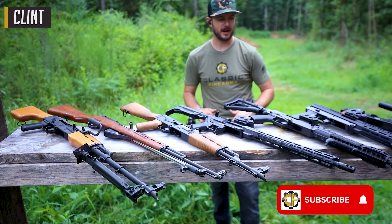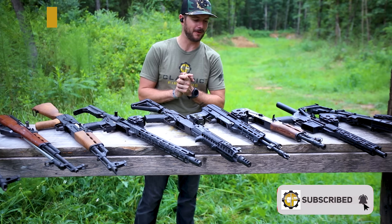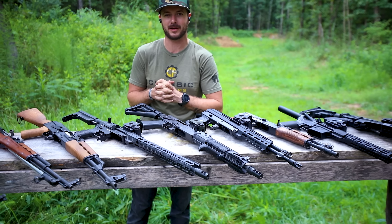Welcome back everybody. Clint here today with Classic Firearms out here at Take Game Training and Range with all of this 7.62x39 goodness one individual could ask for. What we've got in front of us today is a bunch of guns we're going to be shooting, because we want to find out the velocity of 7.62x39 out of all these different barrels.